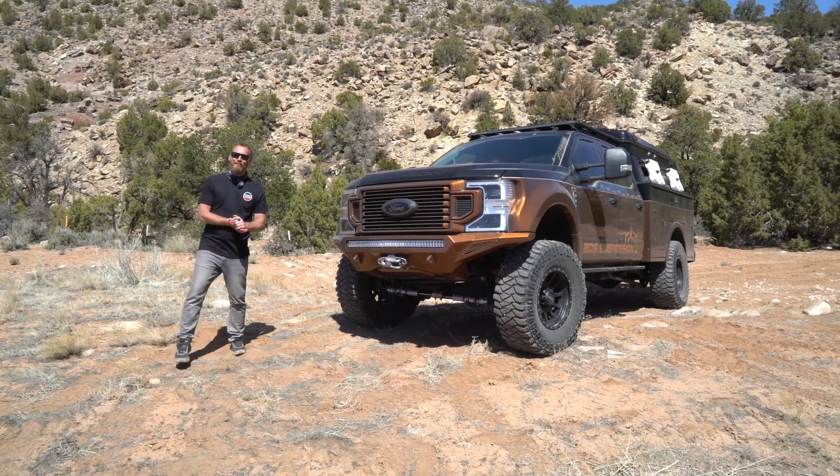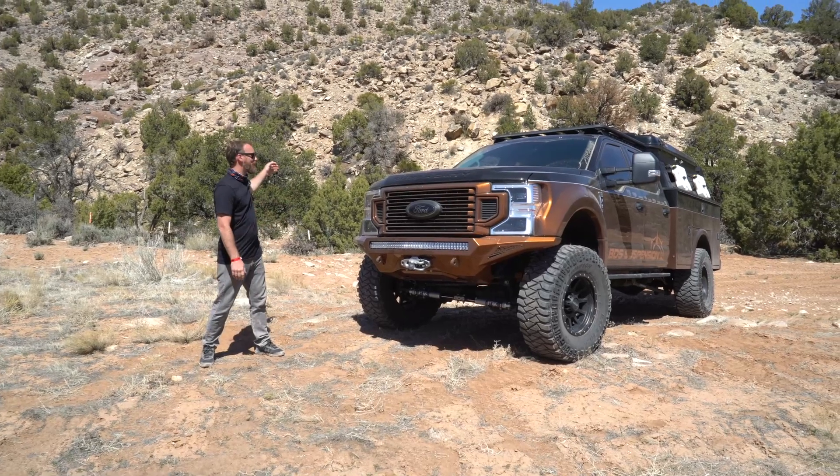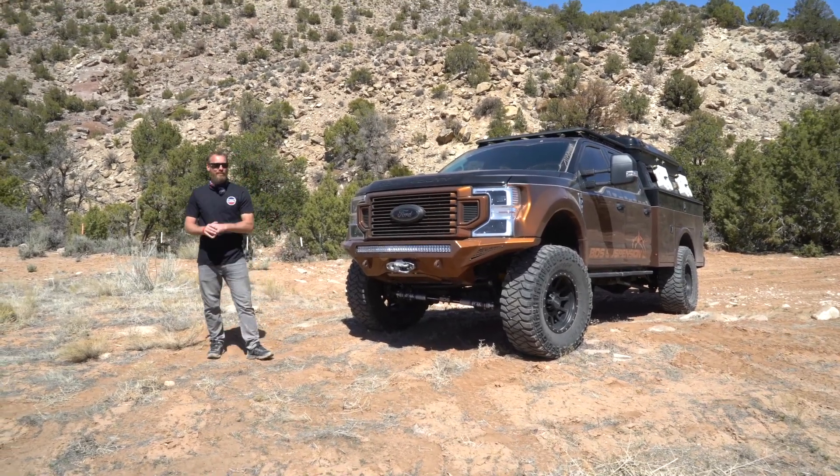Hey guys, Carter here with BDS Suspension and right now we're in Moab, Utah. This is one of my favorite places to be. You've got beautiful scenery all the way around, 360-degree view of it and awesome trails to run.